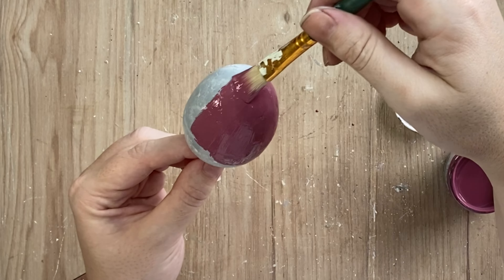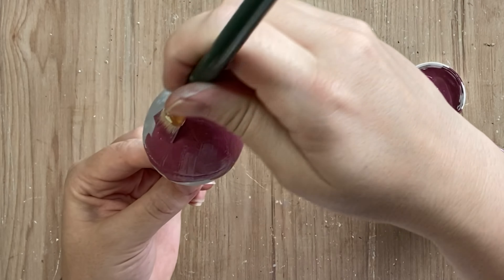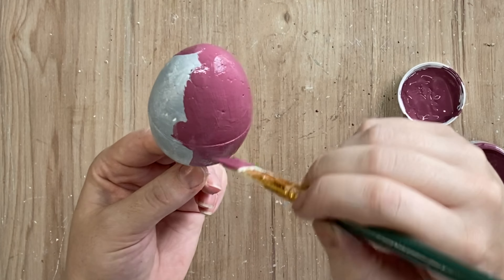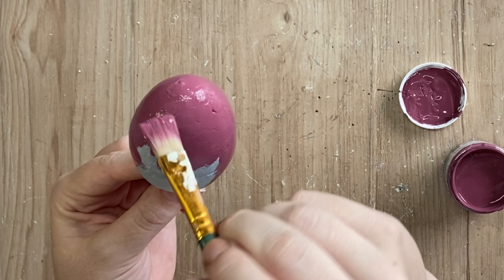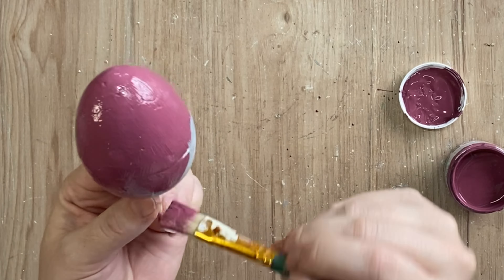I'm using foam eggs today because they are what I had in my craft stash. However, all of the techniques that I'm showing you today can be used on any type of egg, for example, plastic. So as long as you include that priming step first, then you will be good to use all of these wonderful products over the top.